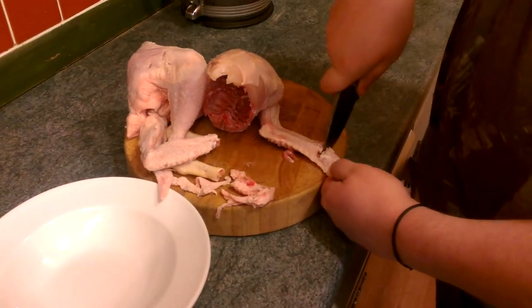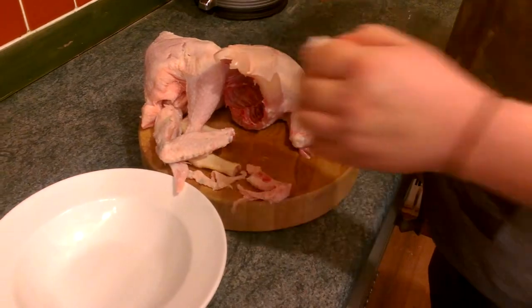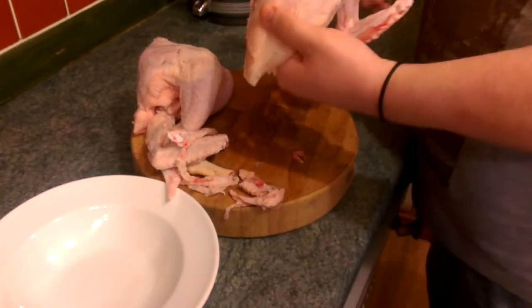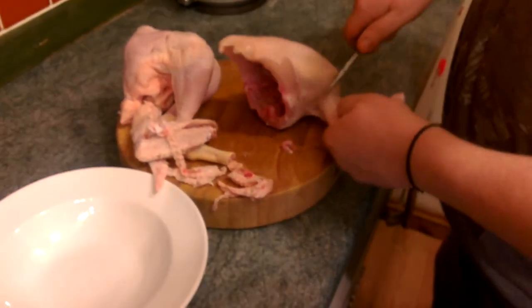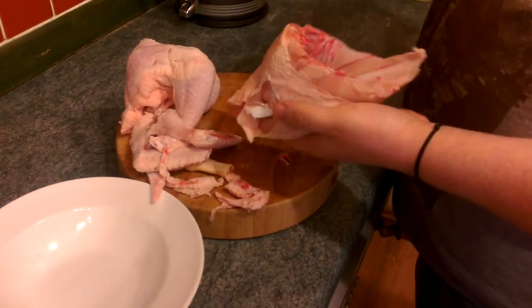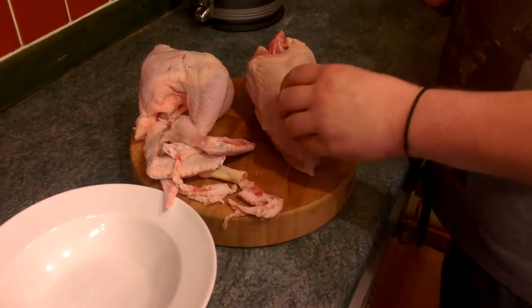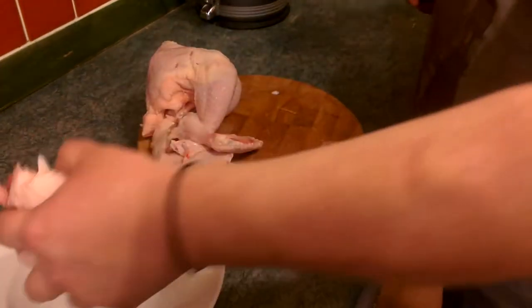Cut that bit off and do the same down that little side, because that's the bit that carries all the hairs - or feathers, sorry. So that is ready for us to roast. We'll put a few herbs and - well, we've had a discussion, I want to put a lemon in there but we're not going to do that.